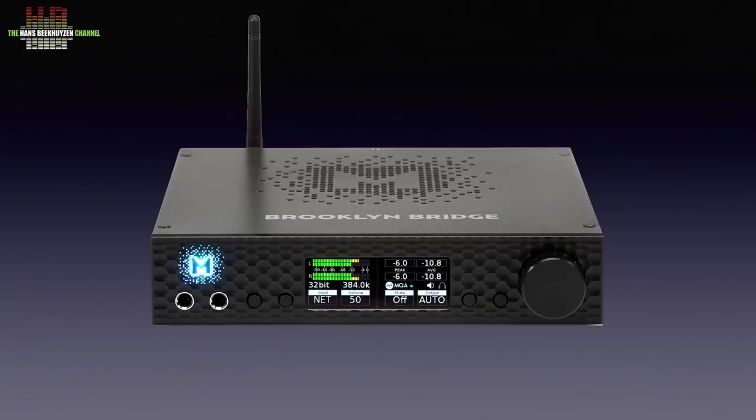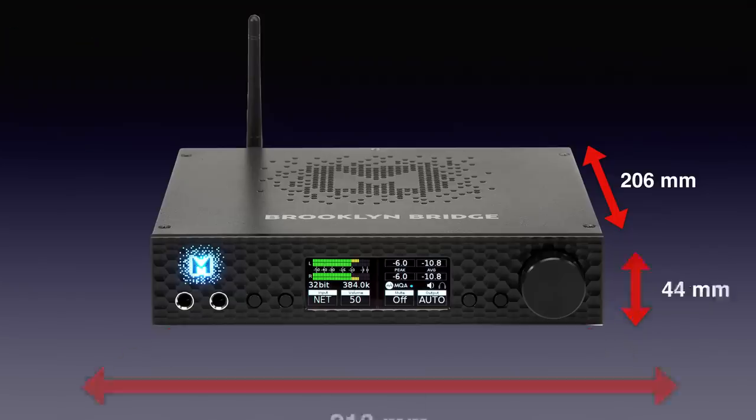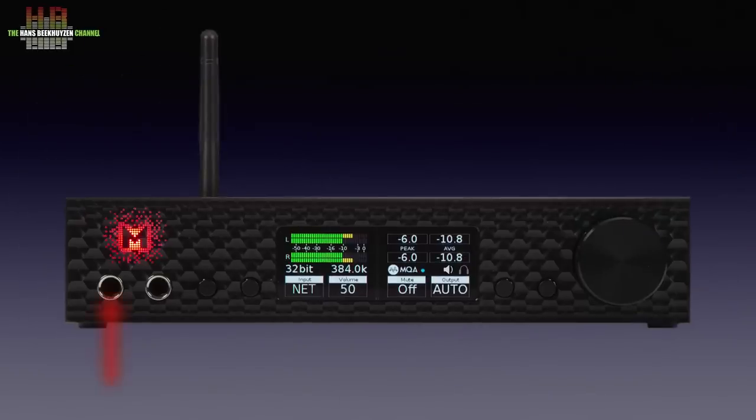The Brooklyn Bridge uses the same housing as the Brooklyn and is available in black and silver. It measures 280 x 206 x 44 mm and weighs 1.6 kg. There are two 6.3 mm headphone jacks — one in absolute polarity and one in reverse polarity. If you have a balanced headphone, you use both via an adapter cable.